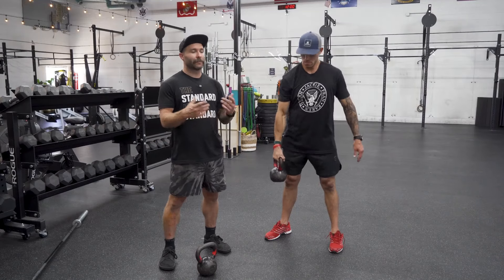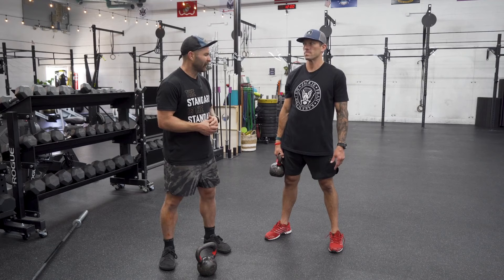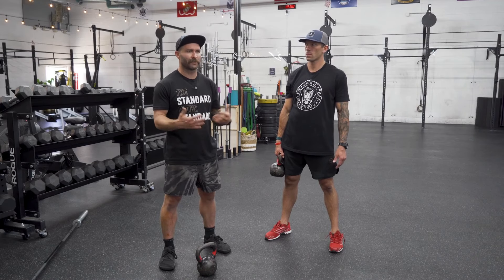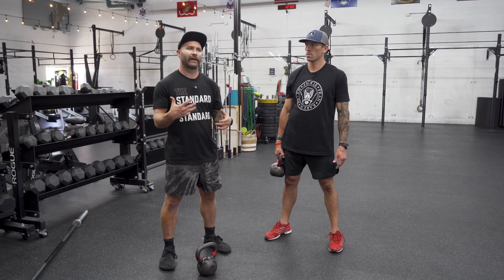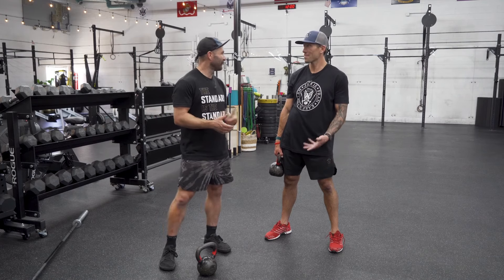Let's talk about the kettlebell clean. It's definitely a movement that I was super intimidated to teach for a very long time because it's awkward and weird. Much like the kettlebell snatch, we don't do these super often, so you find yourself as a coach not finding many reasons to figure out how to make them better, other than you're particularly ambitious.